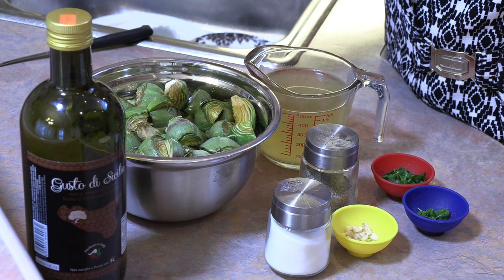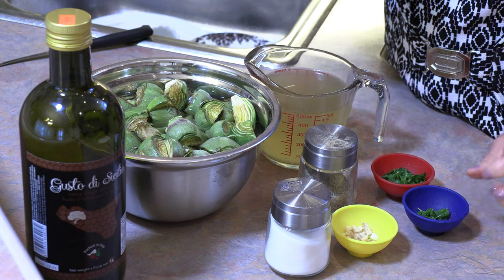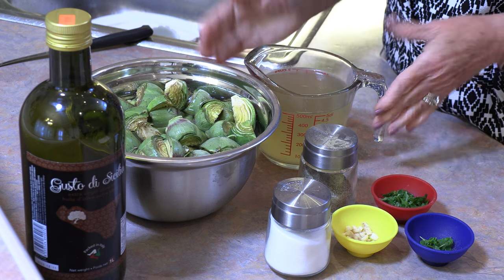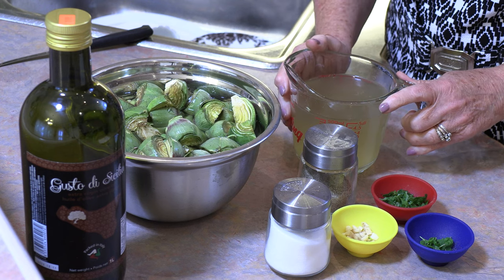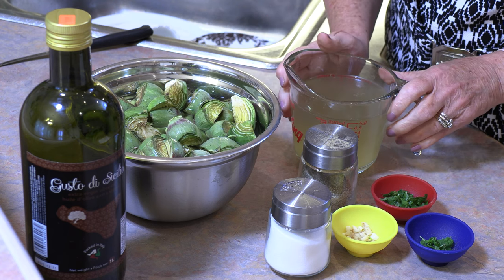To go along with these artichokes we're going to need some olive oil, salt and pepper, garlic, oregano, parsley, and some kind of broth. I'm using a homemade chicken broth but you can use beef broth. You can also use a vegetable broth, so this can be made vegetarian.